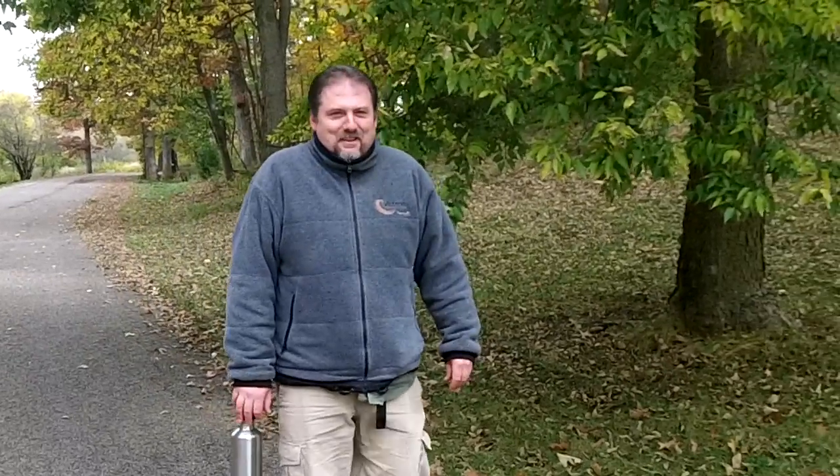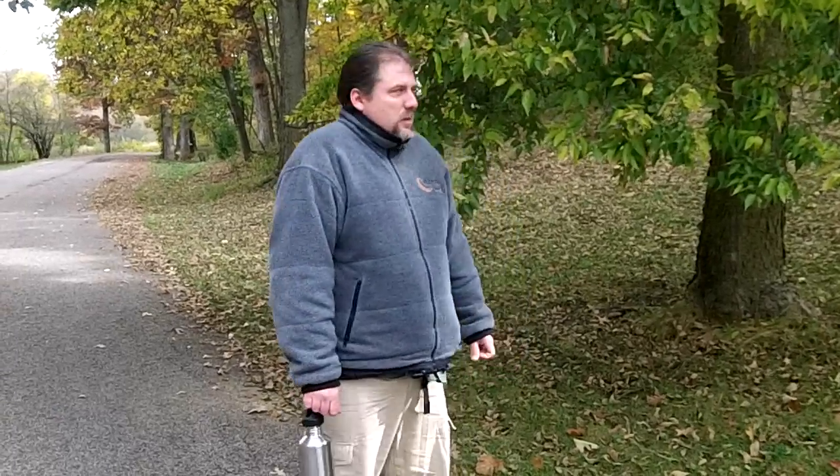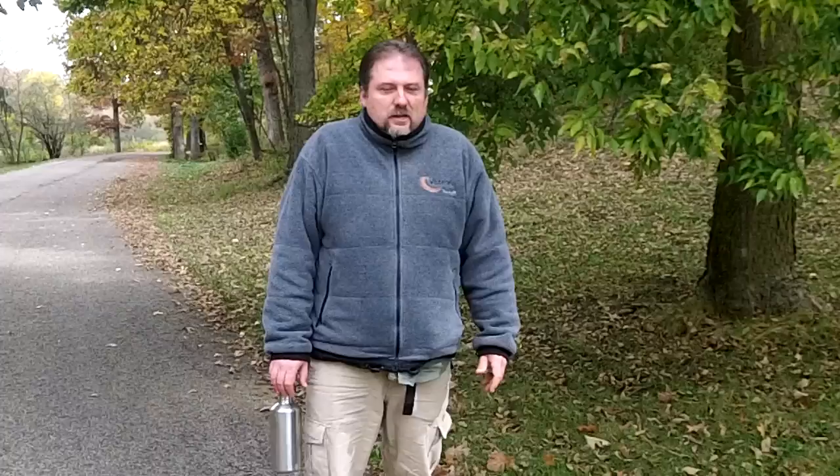Hey guys, it's late fall, around the 20th of October. It's kind of a cold day but a little sunny. I thought it'd be a good opportunity to show you a late fall wild edible, and this is Hackberry.